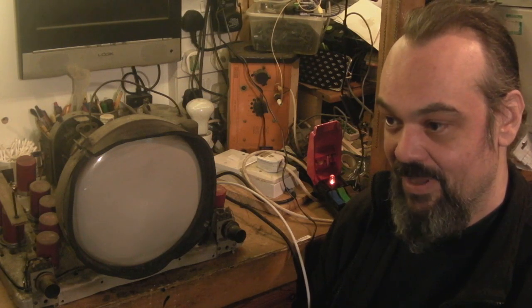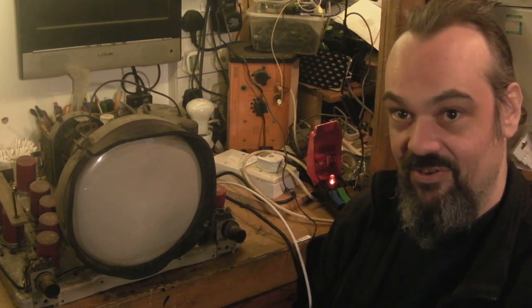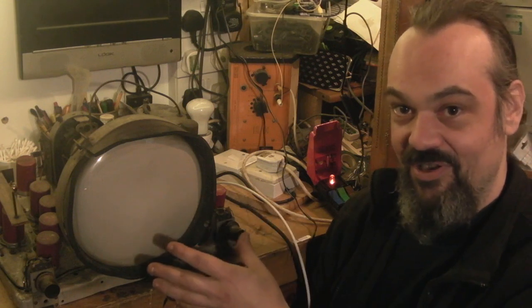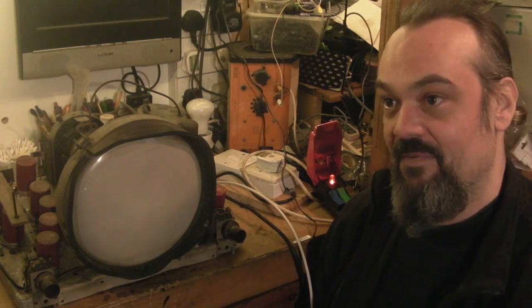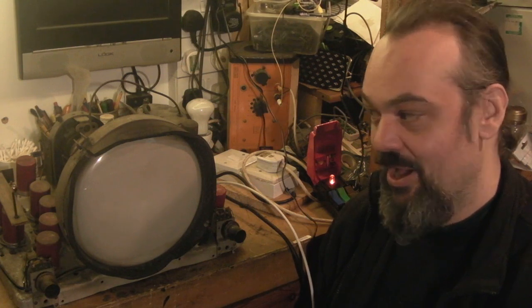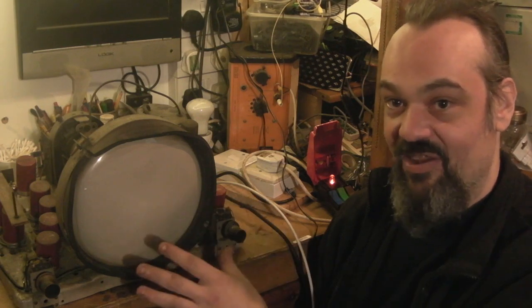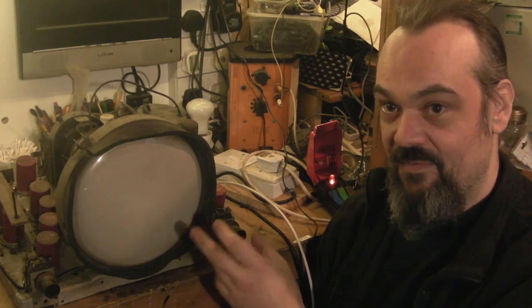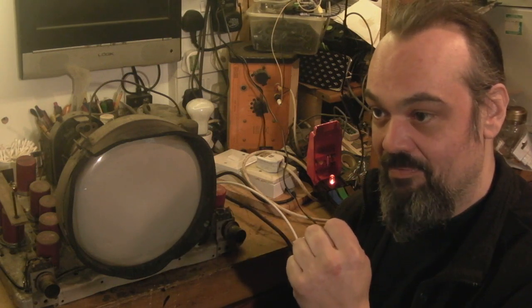So what we have to do is use a standards converter to take a 625-line signal and convert it down to the original 405 lines that these TVs used. And as well as that, because there's no composite video or anything like that on these sets, you can actually feed a 405-line baseband signal directly into the set — basically bypass the RF section of the TV completely and just feed the signal into the video and audio amplifiers and get a picture that way.